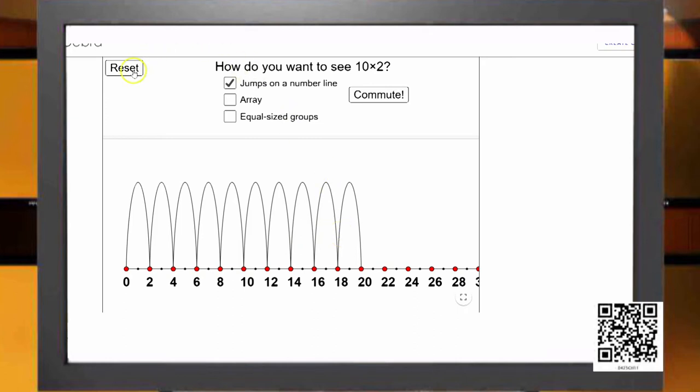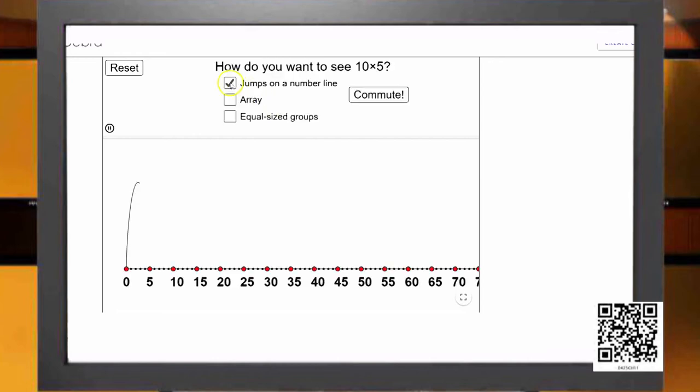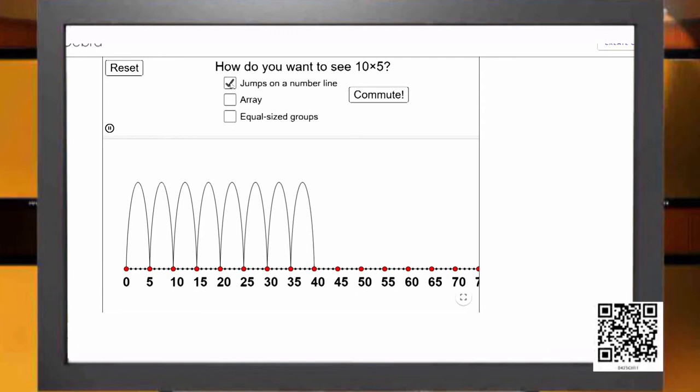Suppose I want the table of 5. I have to skip in 5s and make 10 jumps to reach 50. You can see it all jumping in 5s: 1×5=5, 2×5=10, 3×5=15, and going on like this as 10×5=50.